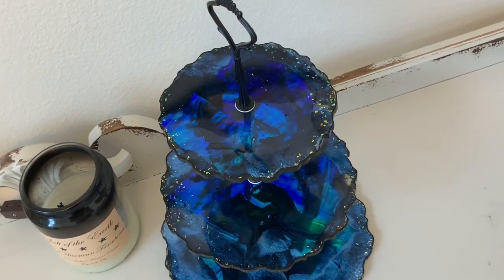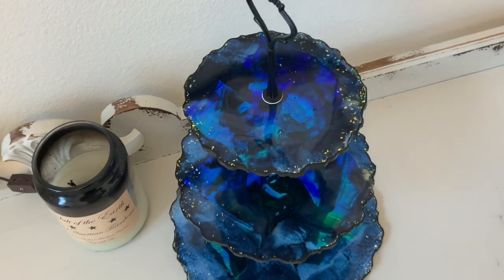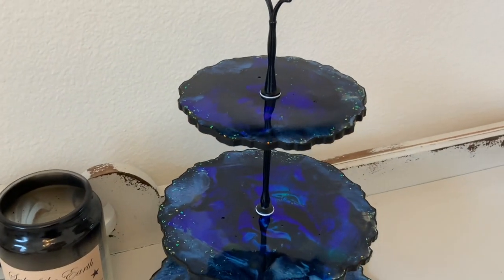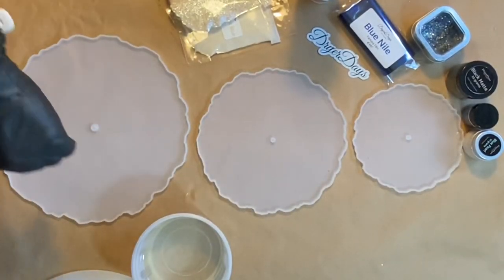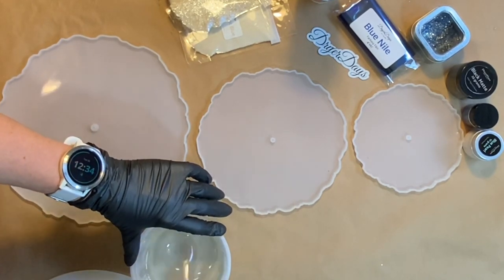I'm going to be working on this three-tiered cupcake stand in this video. I wanted to go a little darker with this one — I thought maybe I would have it as a Halloween cupcake stand, but I didn't get it out in time. It's 2020. I did get these molds back in July into my store and I'm just now getting to try them out.